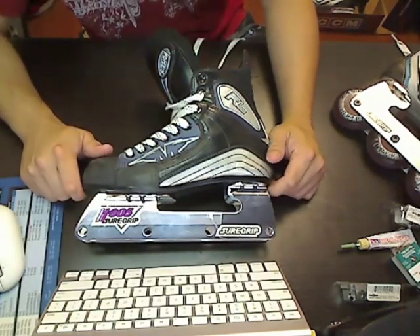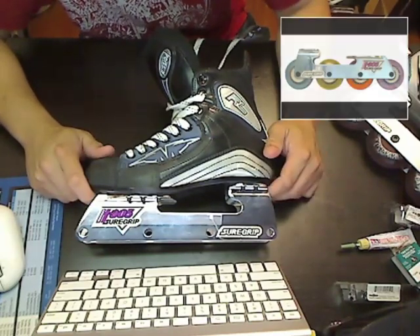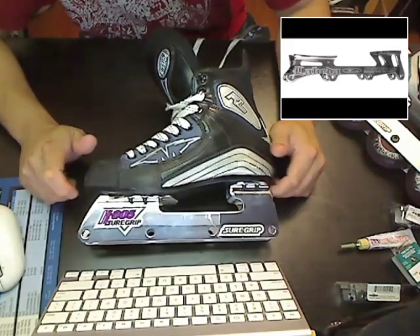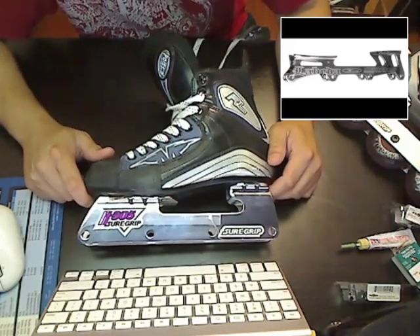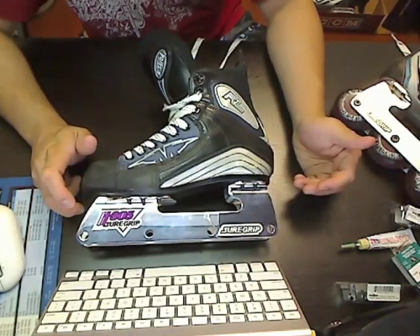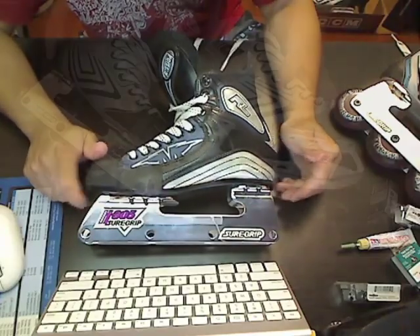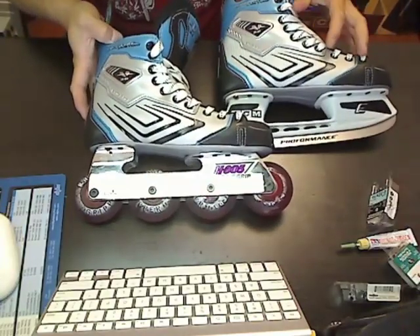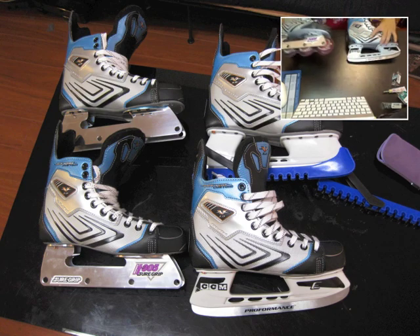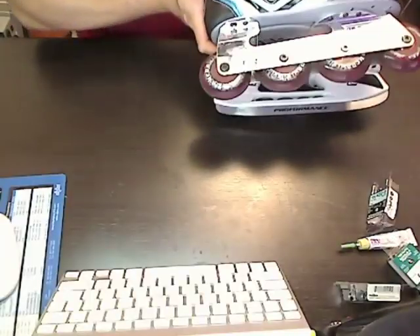Having custom mounted skates means that you can have a greater choice of boot and frame combinations. You may like a certain brand of boot that's not available for inline skates, or you like a certain chassis that's not sold with a boot, or perhaps you want the exact same boot for inline and roller hockey. In my case, I like having the same boot for roller hockey and ice hockey, so it makes it easier for me to transition between the two sports.